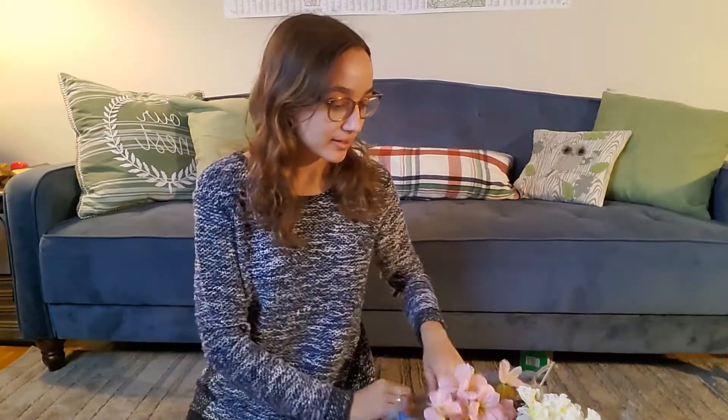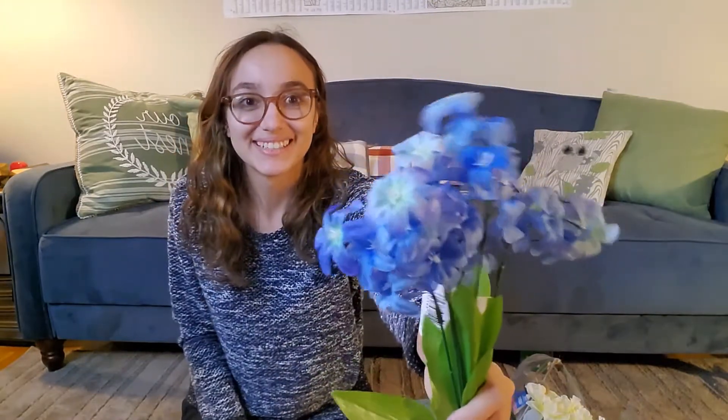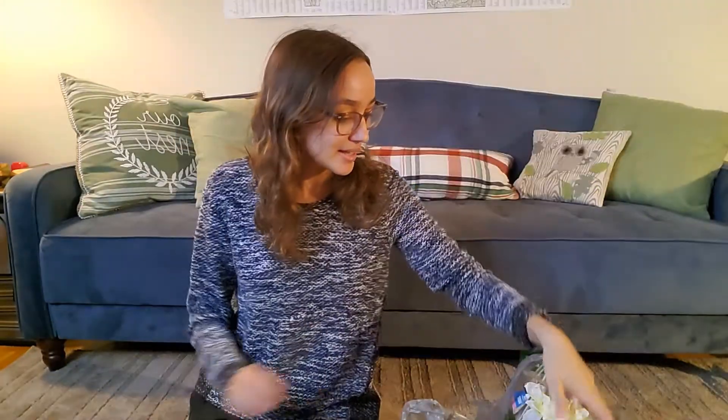Speaking of hamsters, I bought these flowers from the Dollar Tree. I got these pink ones, these yellow ones, these blue ones, and these white ones.